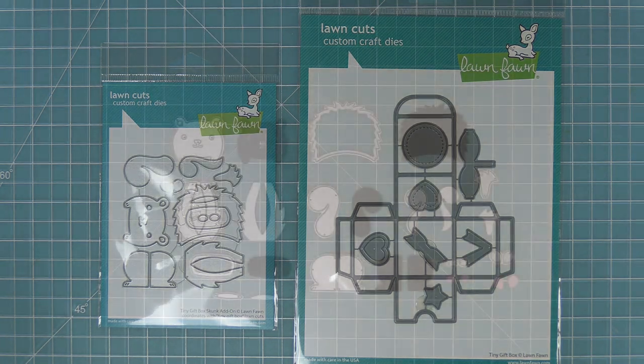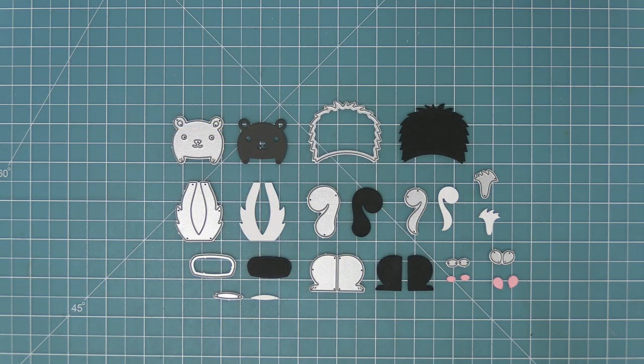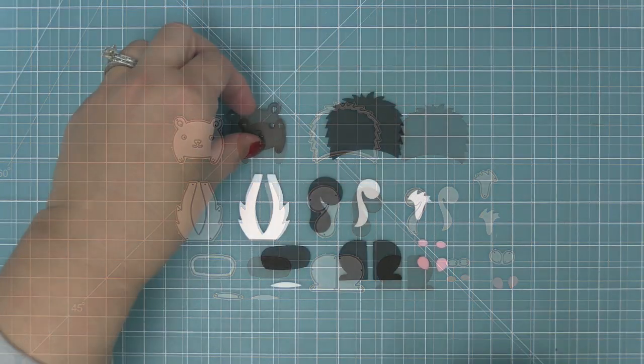So now we're going to take a look at all the pieces that this die set comes with. There's a ton of pieces, and what's great about this is you can use it with the tiny gift box or without, and we're going to be showing you that in both ways today.